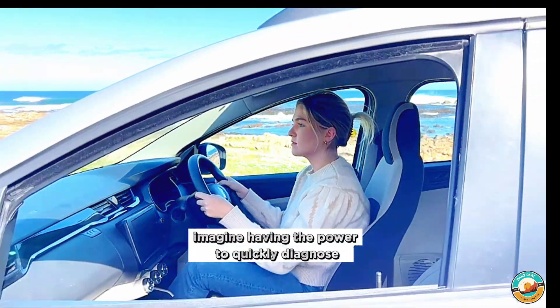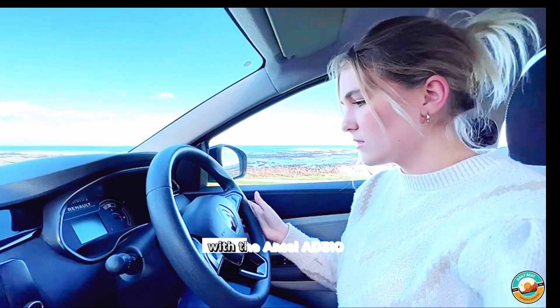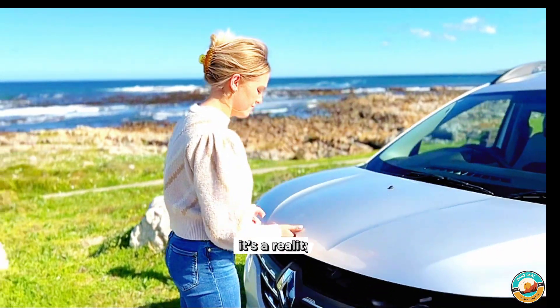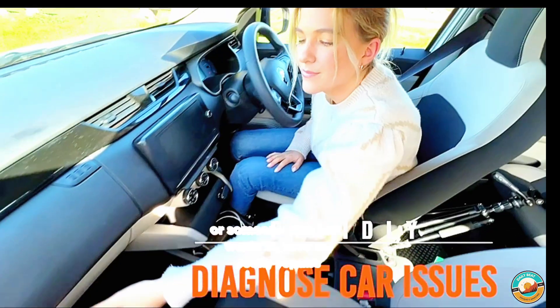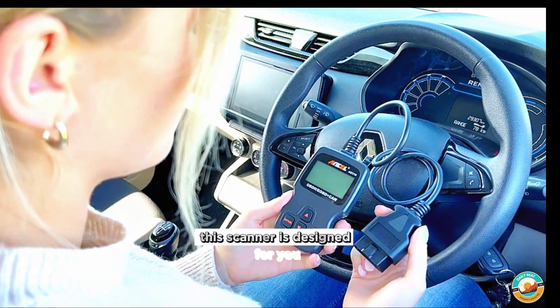Imagine having the power to quickly diagnose your car's issues right at your fingertips. With the Ansel Ad 310, it's not just a dream, it's a reality. Whether you're a seasoned mechanic or someone who just wants to save on costly repairs, this scanner is designed for you.